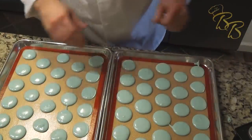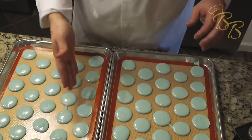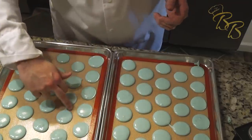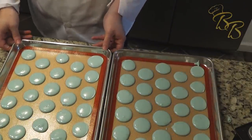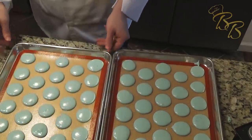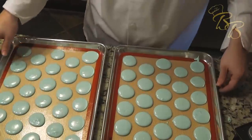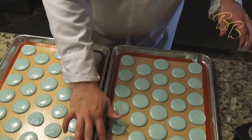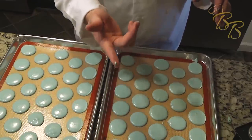Now that we have them piped on here, you want to try to hold the bag as vertical as possible so you have a nice mixture. If you mess up, it happens — you can clean it up or just let it cook like that. Before these start to get the skin on them, we want to pop the air bubbles, so just hit it on the counter three or four times. We're going to let these get the skin on them for about 30 minutes. When it's ready, you can touch it and you won't get any of the mixture on your finger.